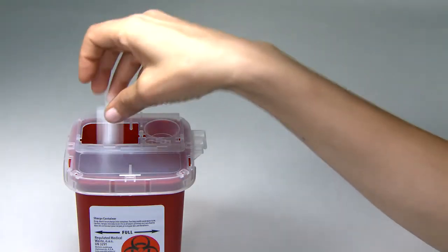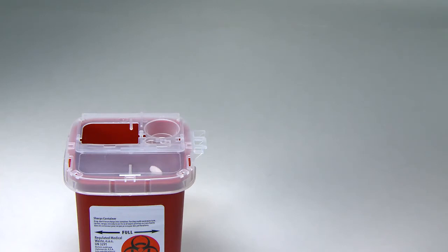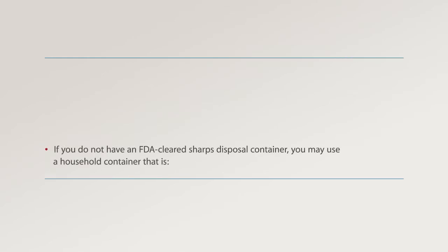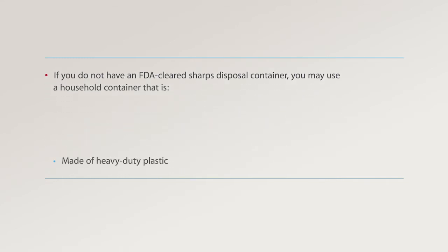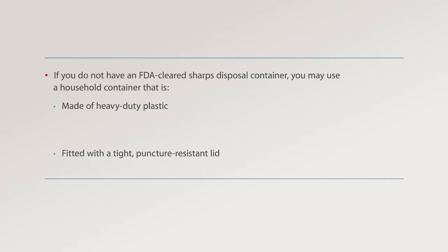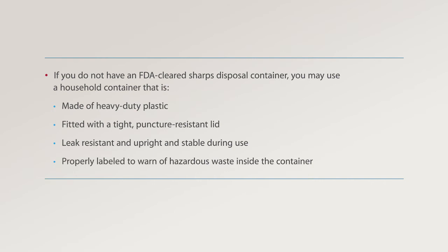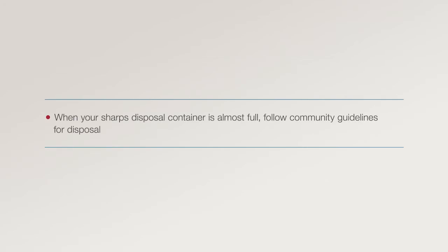Step 4: Disposal. Discard the empty syringe and used needles in an FDA-cleared sharps disposal container right away after use. Do not throw away empty syringes or loose needles in your household trash. If you do not have an FDA-cleared sharps disposal container, you may use a household container that is made of heavy-duty plastic, fitted with a tight puncture-resistant lid, leak-resistant, upright and stable during use, and properly labeled to warn of hazardous waste inside. When your sharps disposal container is almost full, follow community guidelines for disposal.